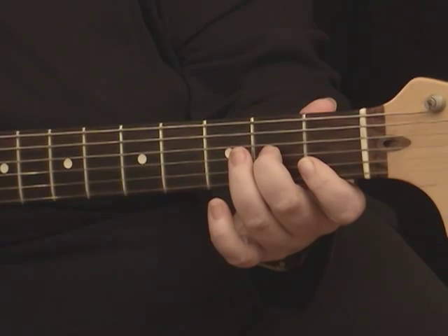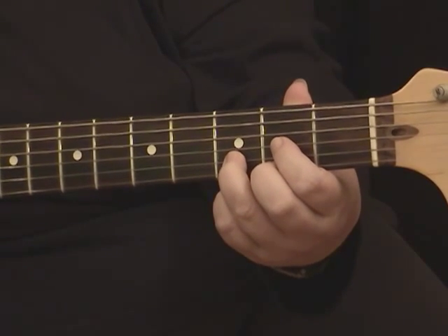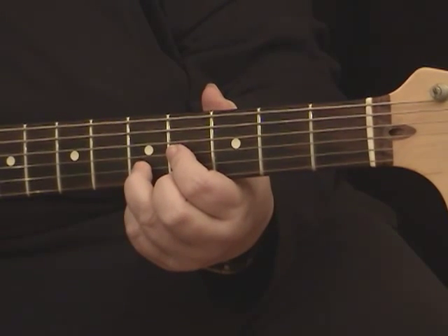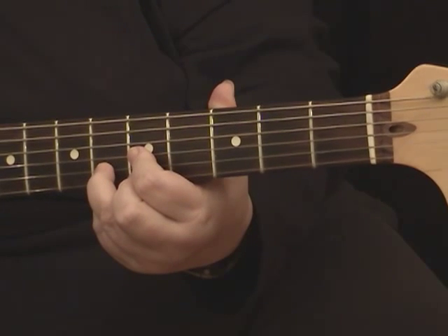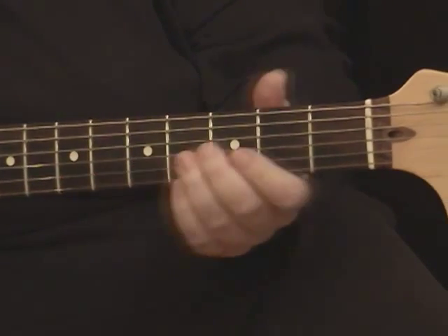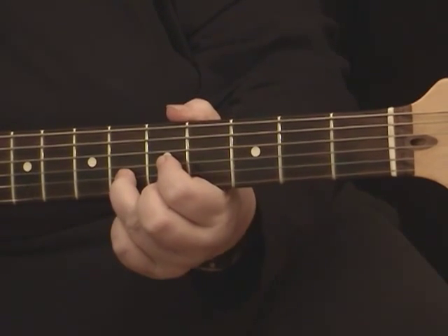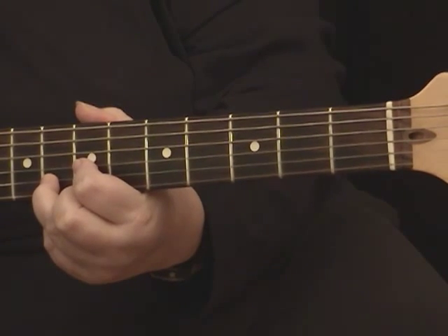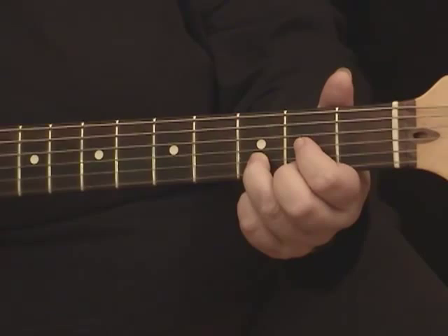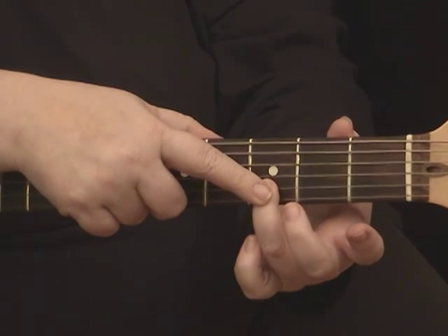The next shape we're going to use is the movable D shape. If you start it here, it's a D. If we move it up two frets, it's going to be an E, then one more fret — remember there's no sharp or flat between E and F — so it would be an F, two more would be a G, and so on. One of the things I've done, because I use them all the time, is I memorized that the F is on the fifth fret and the G is on the seventh fret. The root of this shape, where it gets its name from, is your third finger on the second string, which is really hard to remember.